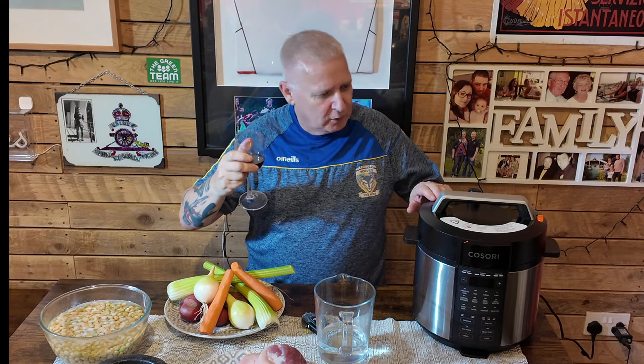Good evening. So tonight, boys and girls, it's a bit of a cooking video. I'm flying solo. That's a red wine. I've got my Kisori pressure cooker. I'm going to cook you a traditional Lancashire pea and ham soup.